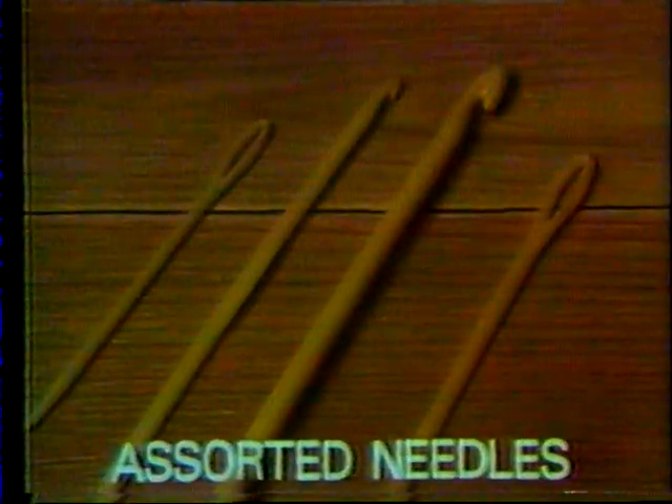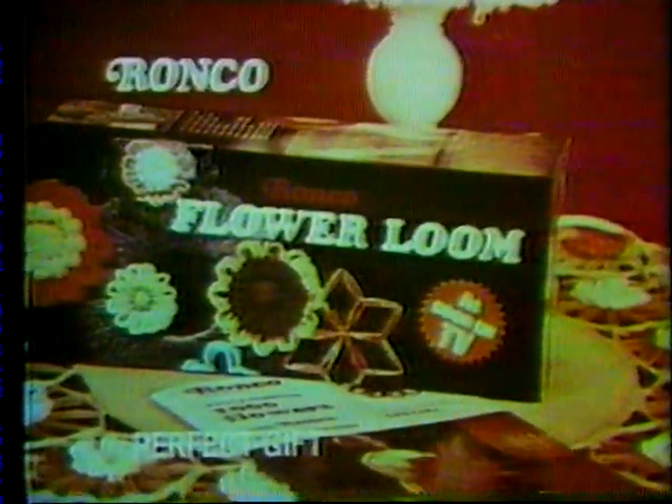Comes complete with four different looms, 60 feet of yarn, assorted crochet hooks and tapestry needles, plus a 32-page illustrated instruction and pattern book. All this for $3.98. If you sew, or you're thinking of the perfect gift for someone, get the Ronco Flower Loom Kit — it's only $3.98.